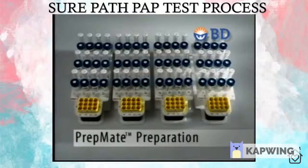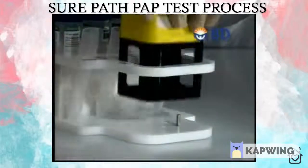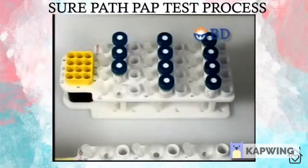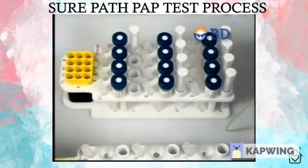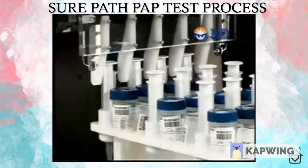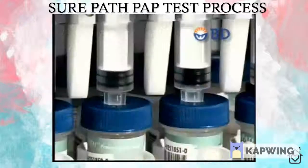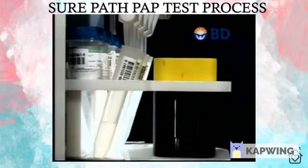Four PrepMate processing racks are provided and enable the organization and processing of samples. Each rack is numbered and keyed to accept only its corresponding centrifuge rack. This keyed system is maintained throughout the process, ensuring samples are always properly oriented. A PrepMate rack is loaded with SurePath specimen vials and corresponding centrifuge tubes. Four milliliters of density reagent are dispensed into each centrifuge tube. A disposable PrepMate syringe is placed adjacent to each specimen vial and the rack is loaded onto the automated PrepMate accessory, which automates this phase.